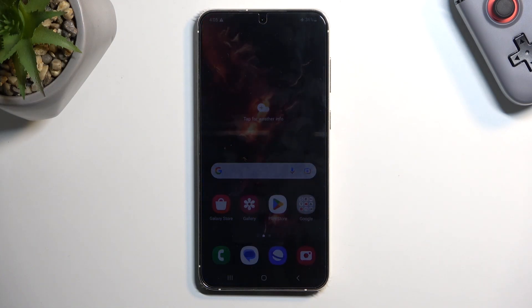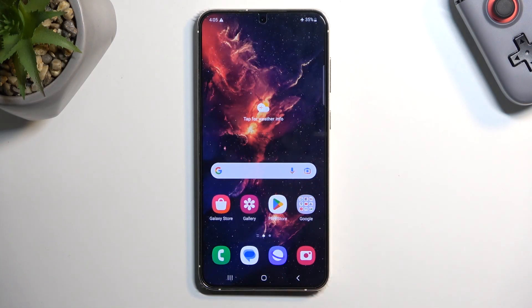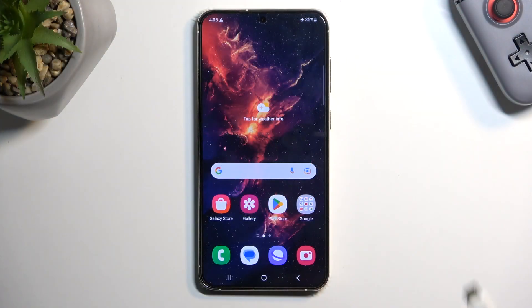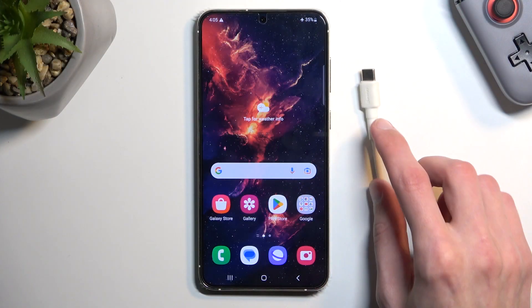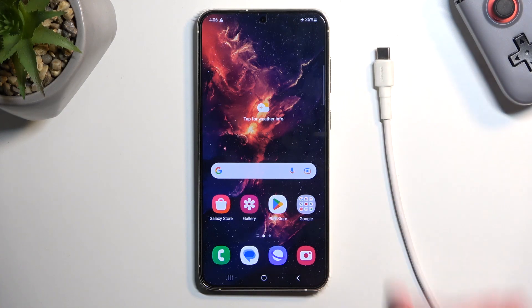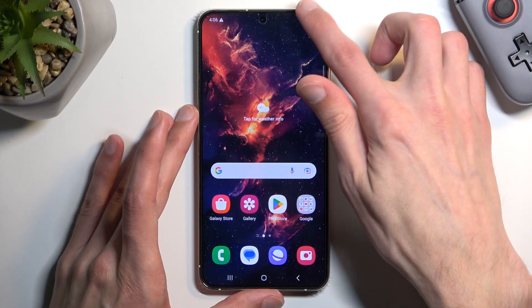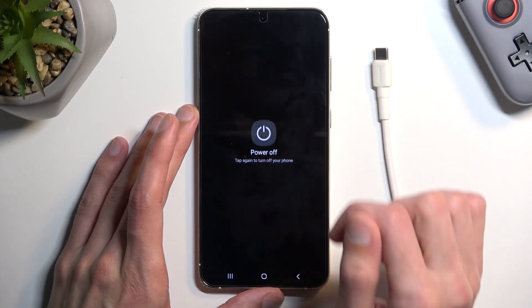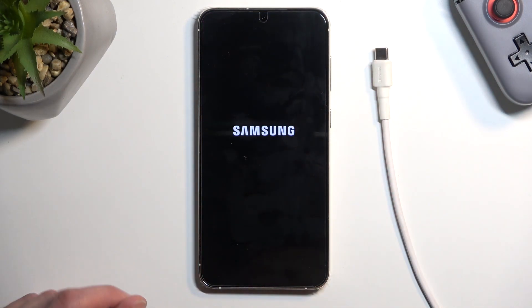Welcome. The device here is a Samsung Galaxy S23 Plus, and today I will show you how you can boot this device into download mode. For this you will need a cable plugged into your computer — I have one prepared just for this. To start off, we're going to simply turn off the device.